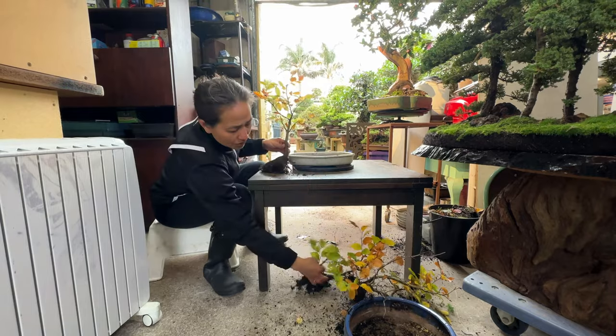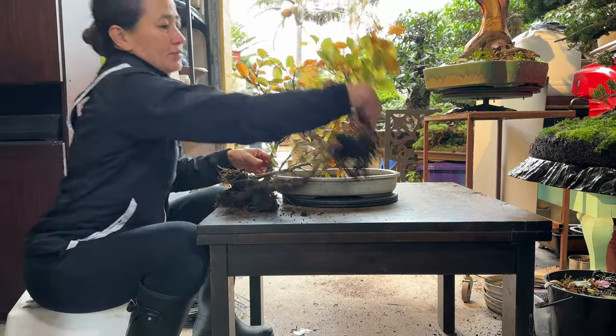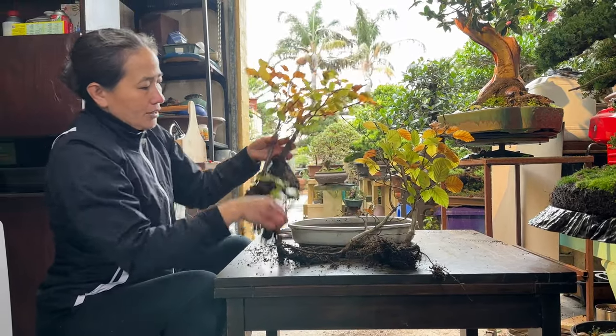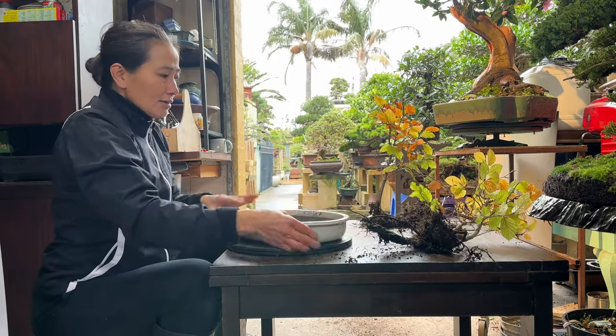I'll show you the trees that I picked out in the tray — all different sizes and shapes but the same age. If you do different ages, sometimes they're not good; they can kill each other sometimes.